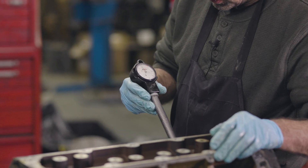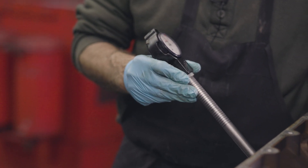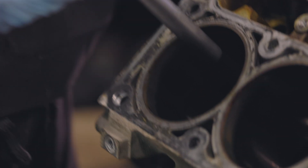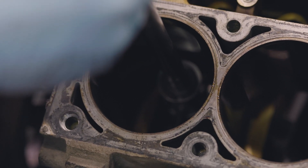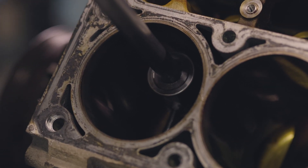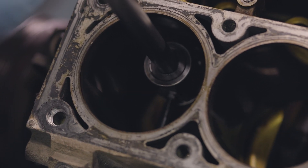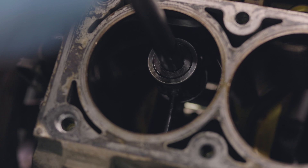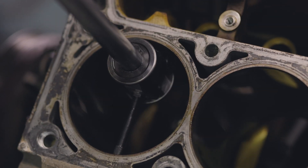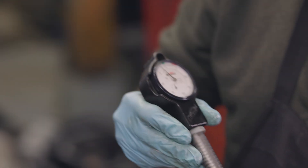We'll measure in three places. At the bottom will be your best bet because there's no wear there — so that's standard bore and it's right on size. Up in the middle, we have a thou and a half bigger. Up close to the top it's two thousandths of an inch bigger.